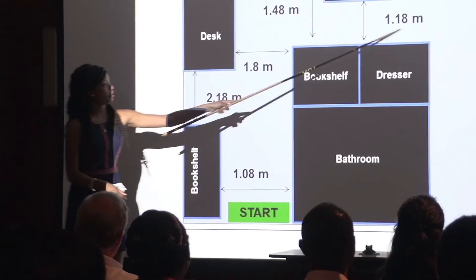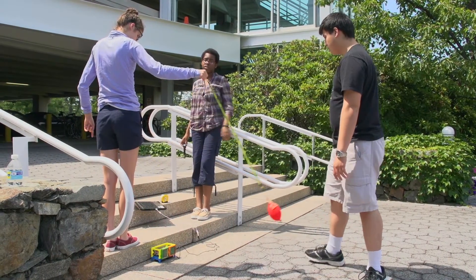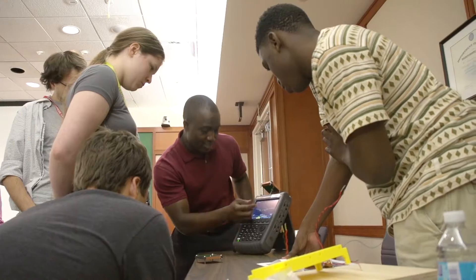This year, as part of the LRIs program, the students are making a miniature radar. That radar is capable of doing ranging — being able to determine how far targets are — and they're also capable of doing Doppler, which is being able to determine the speed of targets.